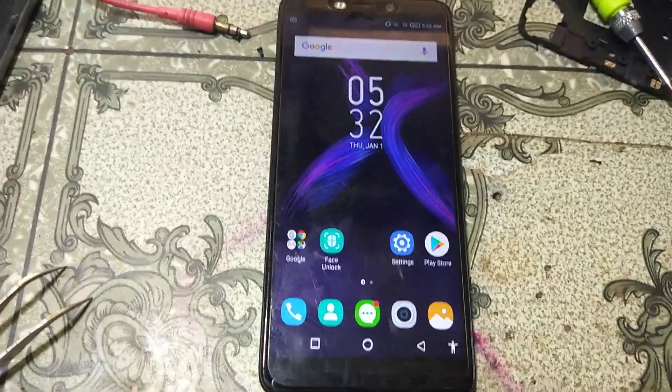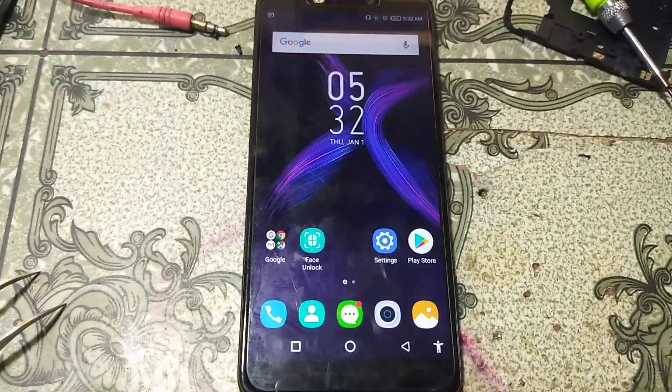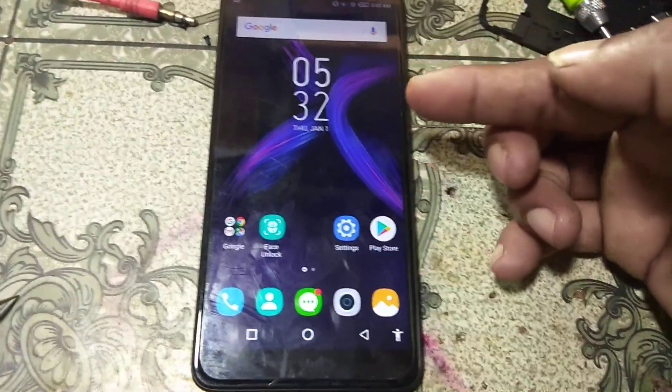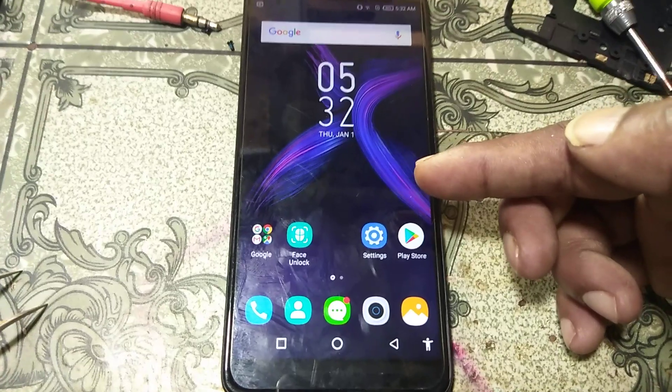Yes guys, we have successfully bypassed this mobile using the UMT dongle. We have successfully bypassed this mobile.